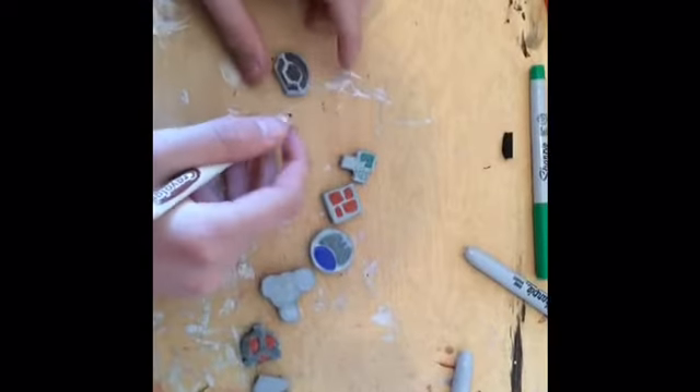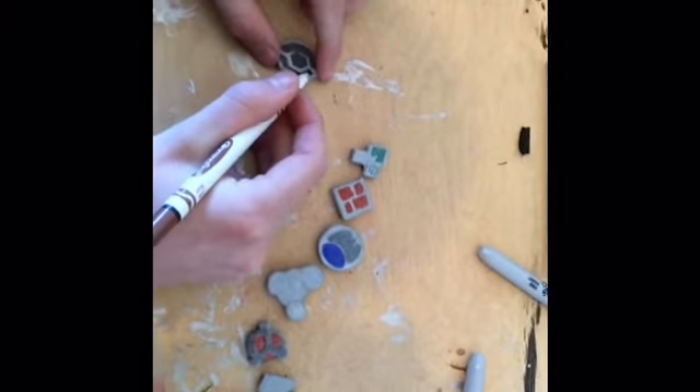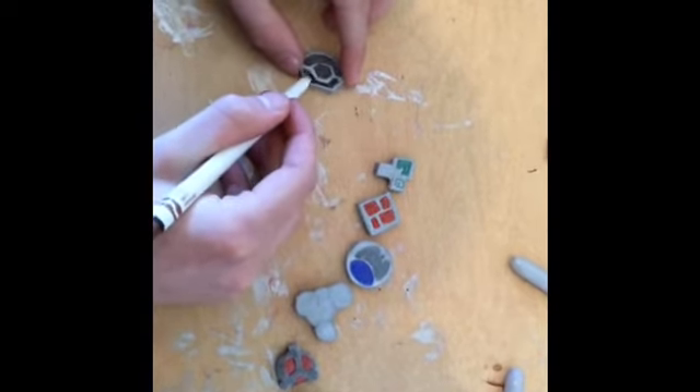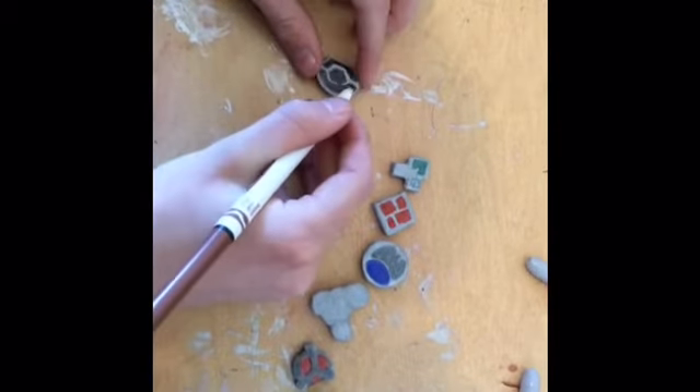We're gonna start with the Coal badge. Use a brown marker and do a hexagon in the center, and then fill in the rest with little parts on the side, kind of like a Pokéball design.